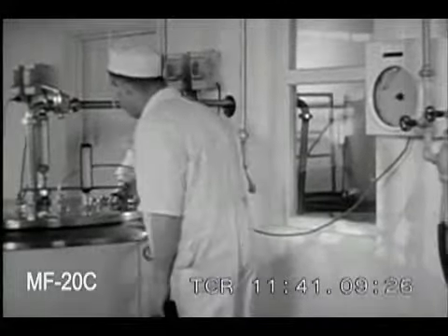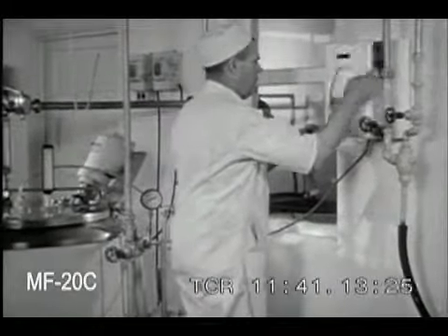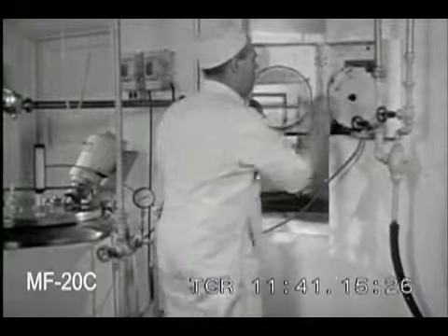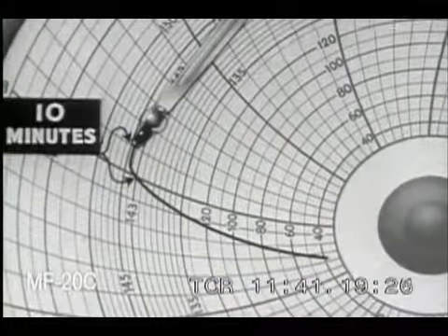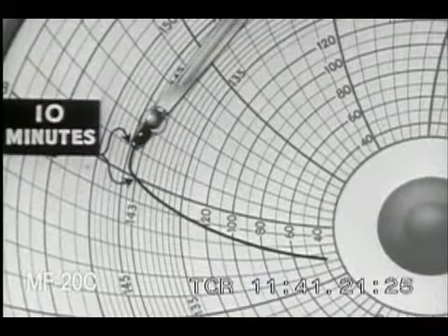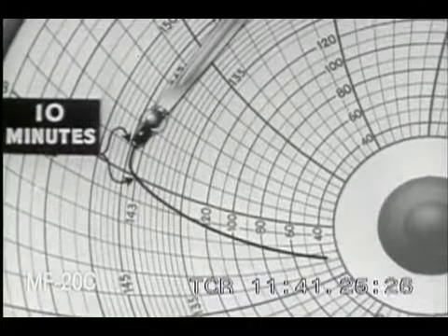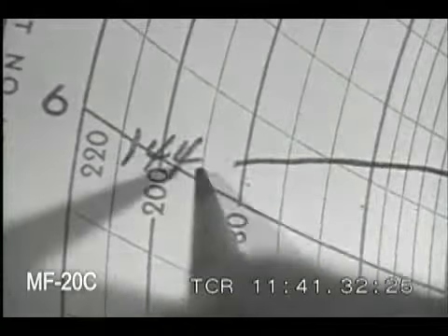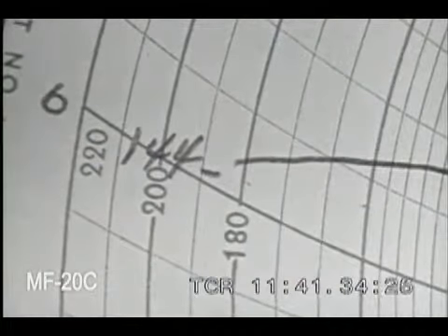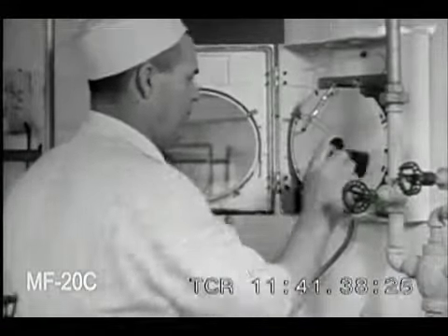Remember that the indicating thermometer gives you the accurate milk temperature, but to be sure the recording thermometer is also accurate, compare it with the indicating thermometer once during pasteurization, usually after the milk has been at pasteurizing temperature for about 10 minutes. Write the indicating thermometer temperature on the recording chart as a permanent record. If there is a difference between the two readings, the recording thermometer should be adjusted before it is used again.